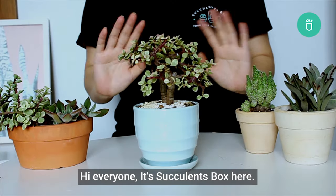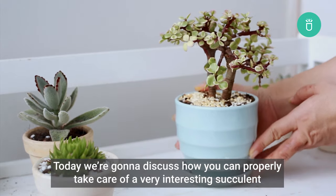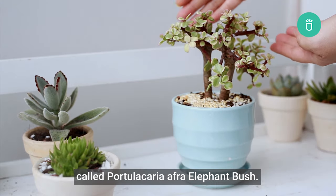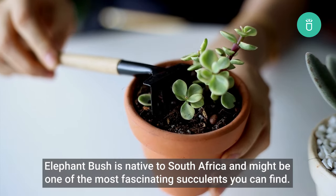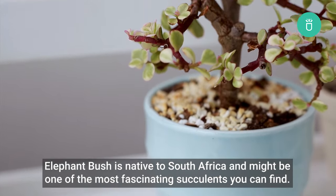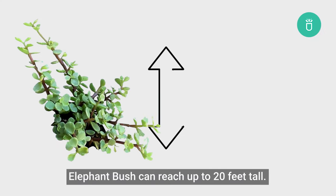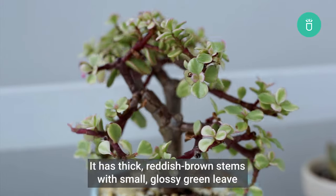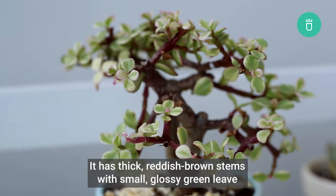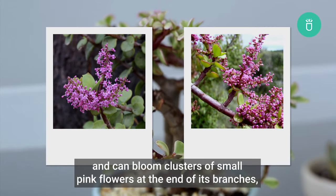Hi everyone, it's Succulents Box here. Today we're going to discuss how you can properly take care of a very interesting succulent called Portulacaria afra, Elephant Bush. Elephant Bush is native to South Africa and might be one of the most fascinating succulents you can find. Under its natural habitat, Elephant Bush can reach up to 20 feet tall. It has thick reddish-brown stems with small glossy green leaves and can bloom clusters of small pink flowers at the end of its branches.